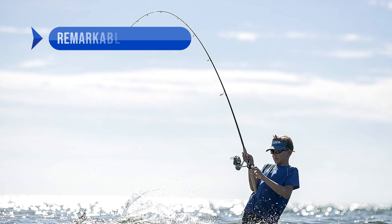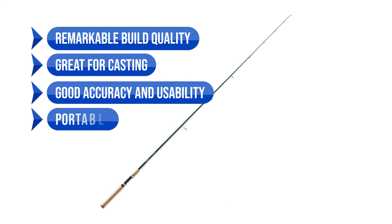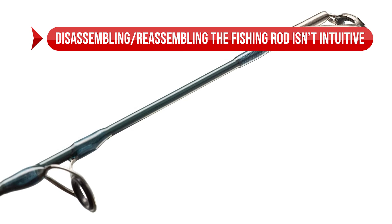To sum up: what I like is the remarkable build quality — it's great for casting, good accuracy, usability, very portable, and the comfortable cork handle. On the downside, disassembling and reassembling the fishing rod isn't intuitive.